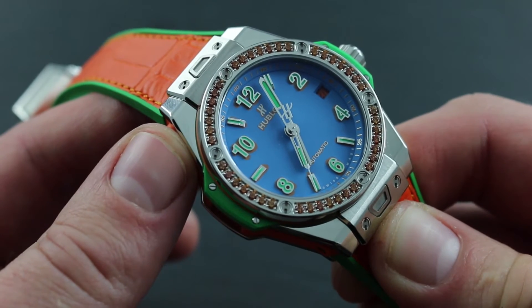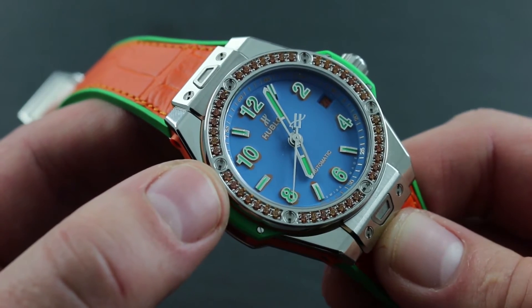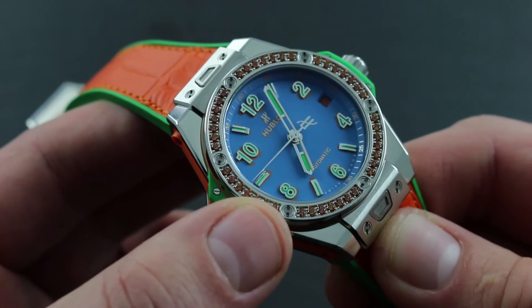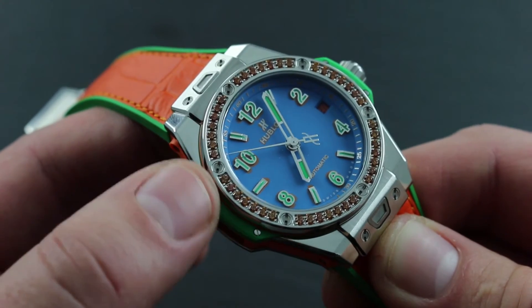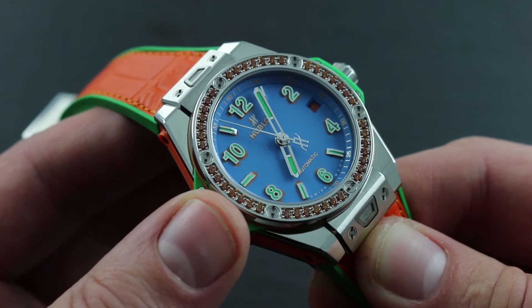With respect to comprehensive mechanical service, Hublot advises a comprehensive overhaul every three to five years. The best time to have the overall condition of your watch checked for water resistance, cosmetic condition, and precision is when you bring it in for a water check every 24 months. At that point, a full review can be conducted and the watch can be serviced at an authorized service center.